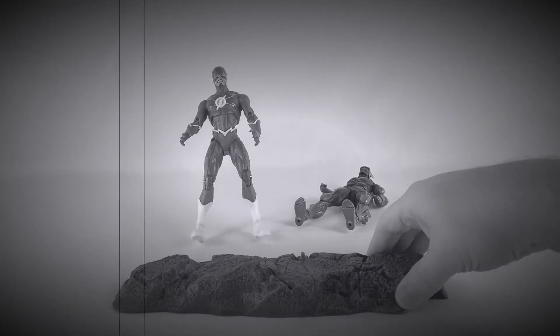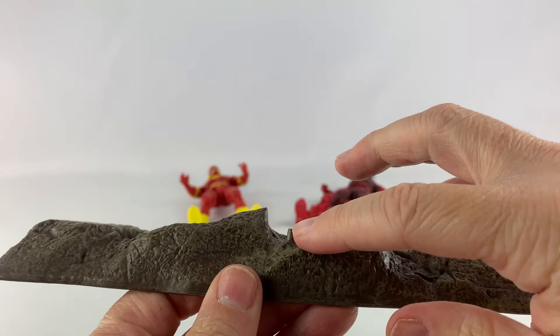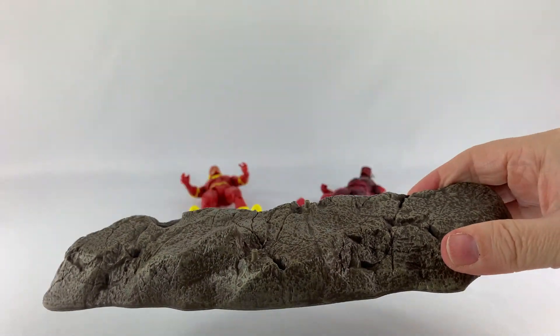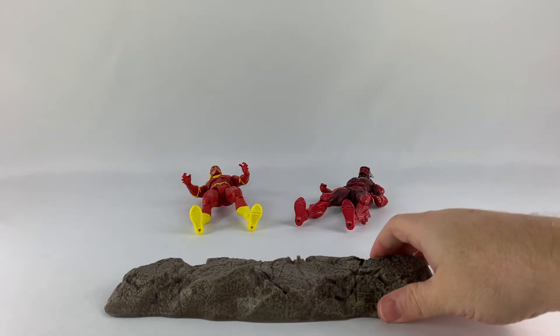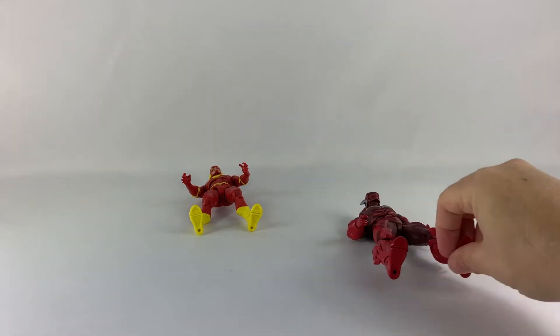And there goes Flash. Here is the base — pretty cool. It comes with a couple of notches so you can stand the figures up on it, which will probably make for a pretty good display stand. If I can build out a little diorama that looks similar to the box art, this might actually come in handy one day.